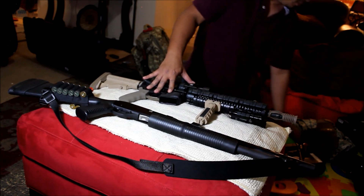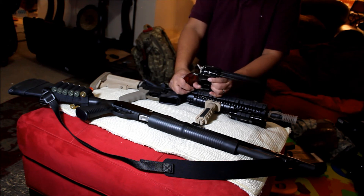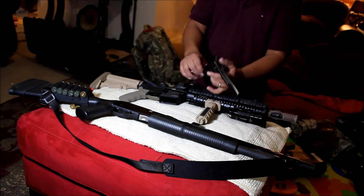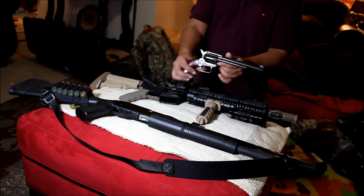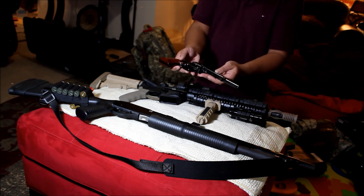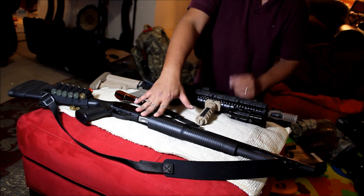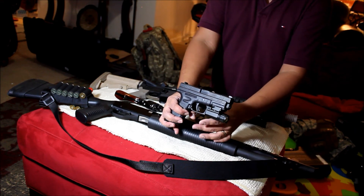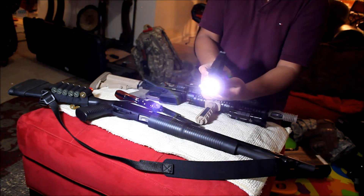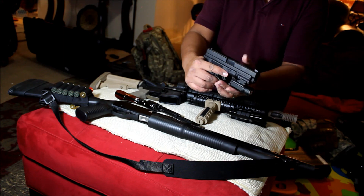My pistol for a survival situation — this is a Heritage Rough Rider that can take 22 LR, 22 short, even 22 Magnum. I have a shooting video on this gun. I bought it on sale at Academy for around 170. For the zombie situation, this is my pistol of choice — the Springfield XD. I wouldn't go any lower than the 9. I just put a cheap pistol light in front.